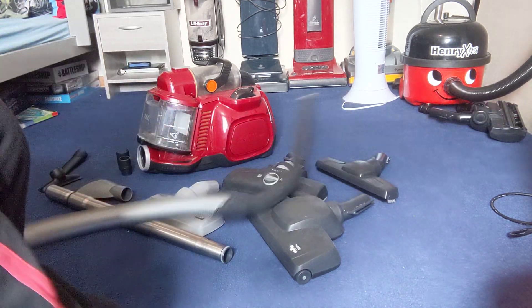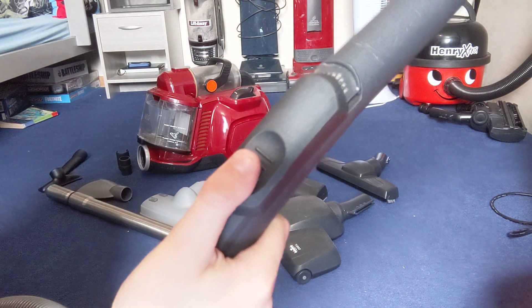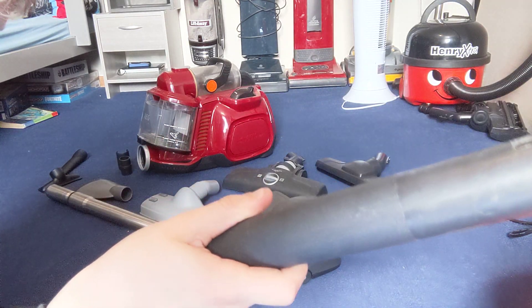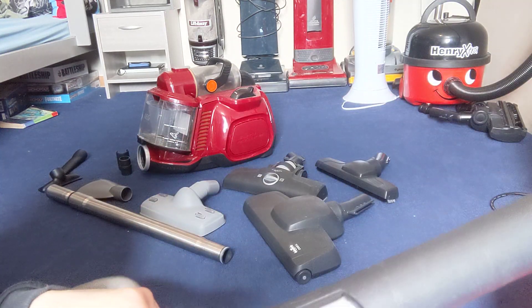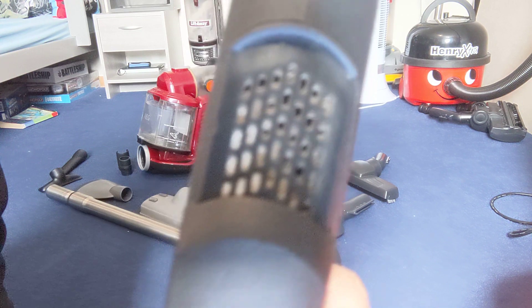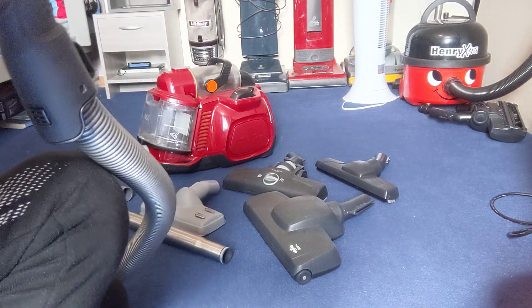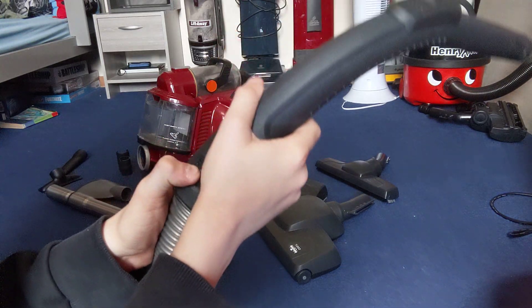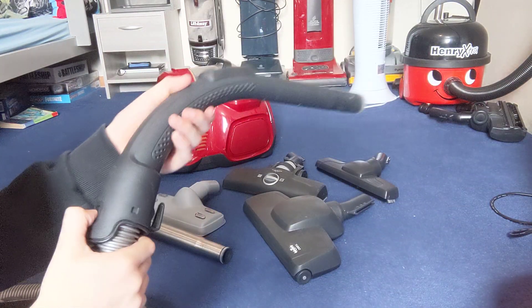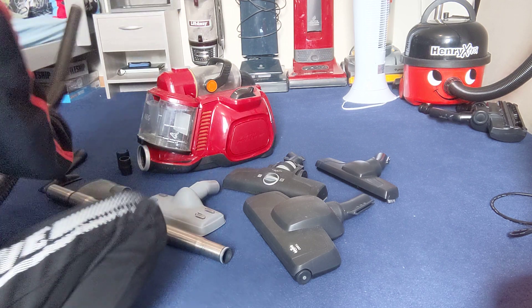On the other side you have the handle. There's a mechanism where you pull it if it gets too much power. But inside — look — it's all stuck with dirt and debris. It's got a decent grip. This button at the front, you press that and it takes the handle out, but it's quite stiff and hard to do. So that's the hose.